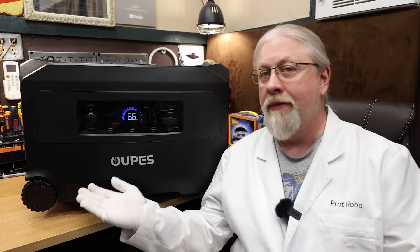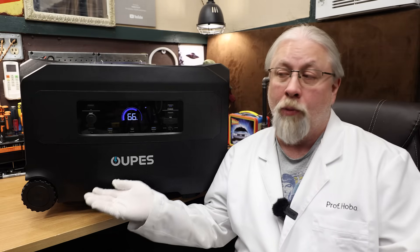Greetings! Oops, they did it again. OPEZ, finally referred to as OOPEZ, has a massive new 6-kilowatt home backup flagship called the Guardian 6000 that promises to offer more bang for the buck compared to the bigger name brands. But is it any good? Let's find out.